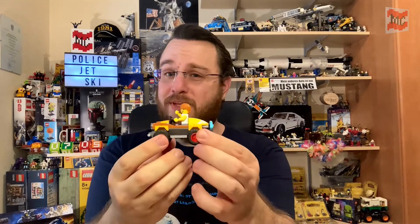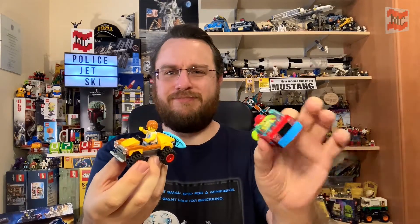I guess you all know that I love poly bags. There are lots of cool poly bags out there — for example this little skater dude with his tiny car, really cute, and the surfer guy with a surfboard on his beach buggy. That was a really cool build, rather massive compared to the Nissan shitbox.